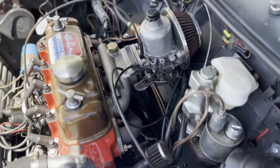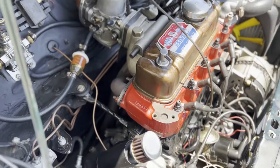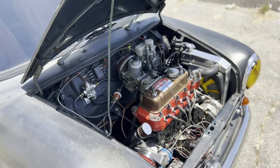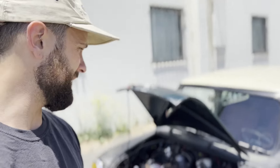I have a HIF44 carb, exhaust manifold, and an RC40. Nothing crazy on this car — it's just a fun little ripper. I drive it all the time, it starts, it goes, and I have fun with it. There are probably other things I've done to it, but I can't think of them right now.